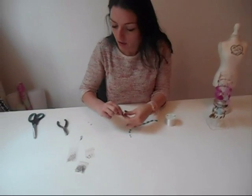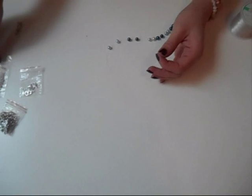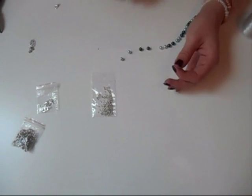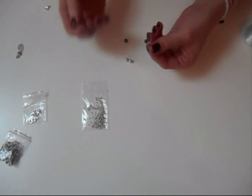So you're going to need crimp beads. These are really small beads that you can push together.